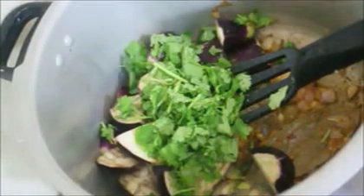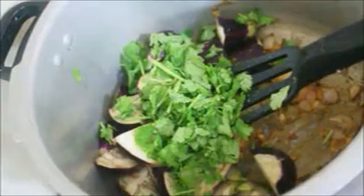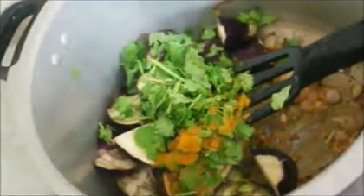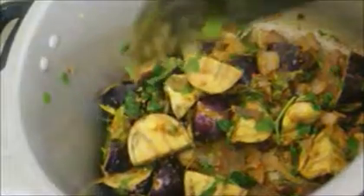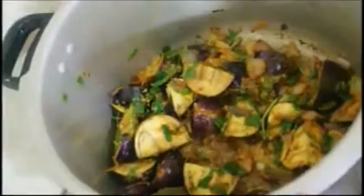I'm also adding about a quarter teaspoon of turmeric powder and giving everything a good toss. Prior to this, you need to wash the rice — you can use short grain rice, jasmine rice, or basmati rice. I've used a short grain rice called Jeera rice, which is similar to jasmine rice. I've washed it three times and soaked it in water for 10 minutes.